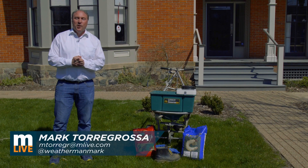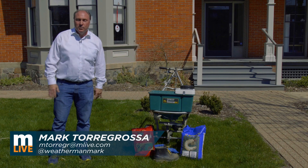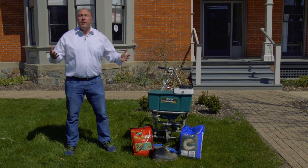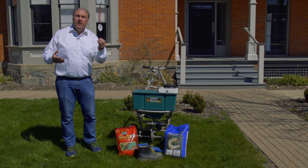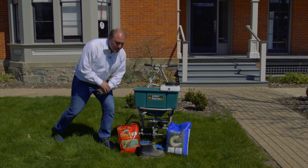Hi, I'm MLive Chief Meteorologist Mark Torregrossa. The grass is greened up and that means the grubs will attack our lawns here shortly. Remember, the grubs eat the roots underneath the grass plant, weaken the grass plant, then if you get drought, the grass starts to die.